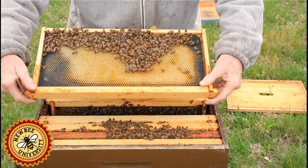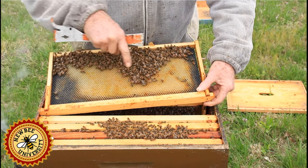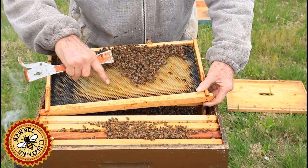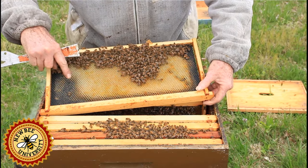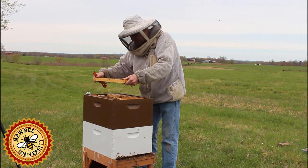There's more on this side, and we can tell if the flow is on by the wax color. This is kind of an off-colored wax. The pure white wax means they have discovered a nectar source.